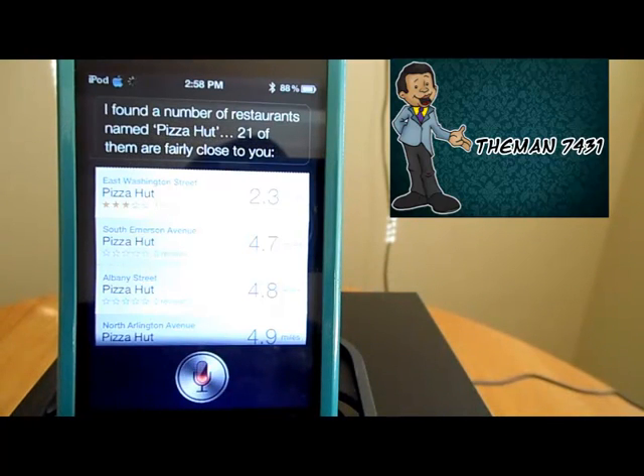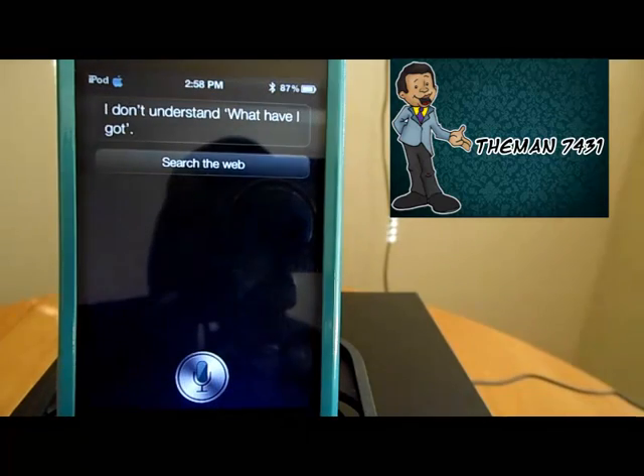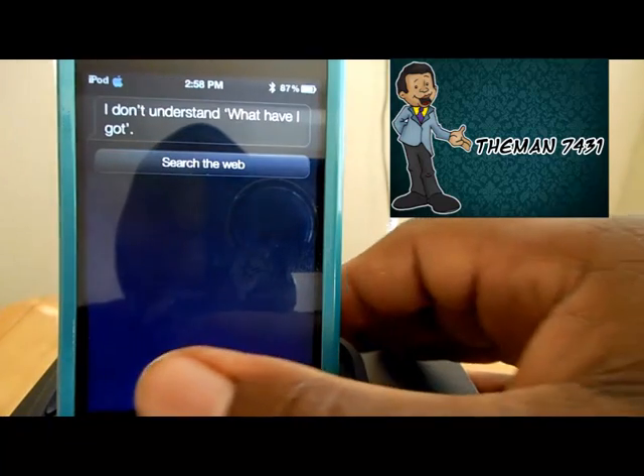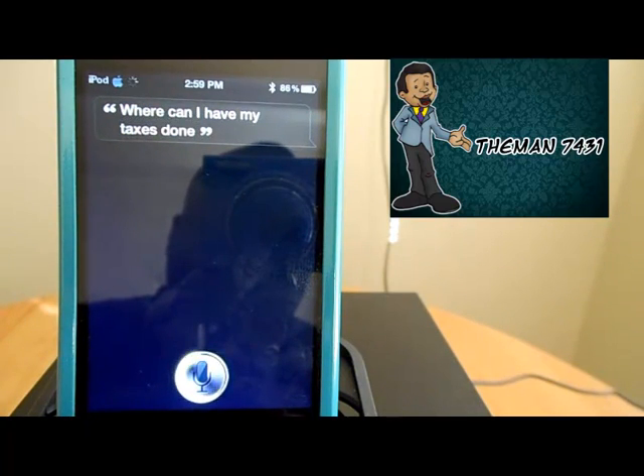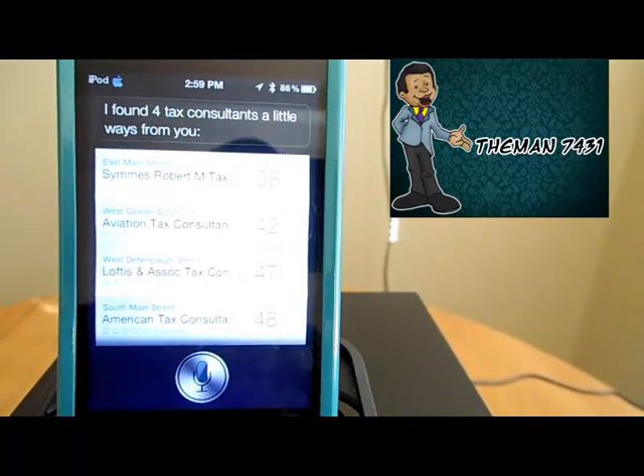Where can I have my taxes done? [Siri initially responds: I don't understand.] Where can I have my taxes done? [Siri responds: I found four tax consultants a little way from you.]